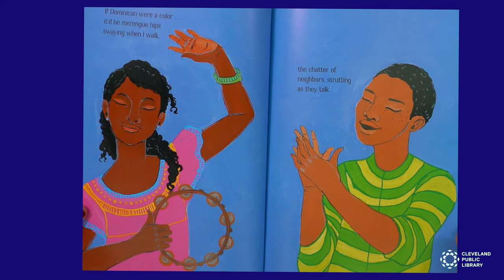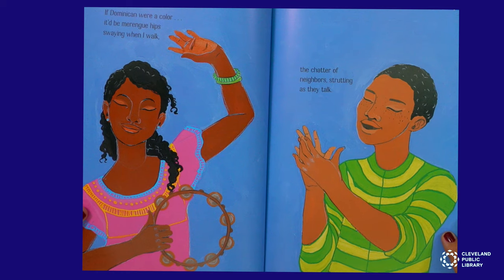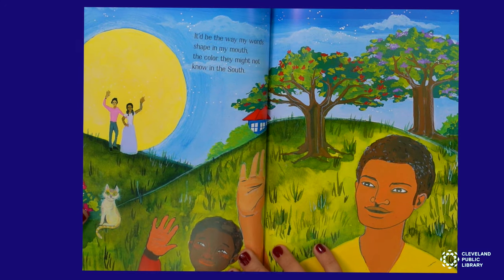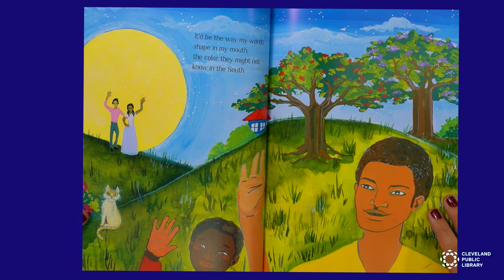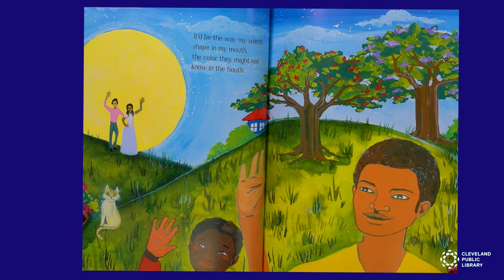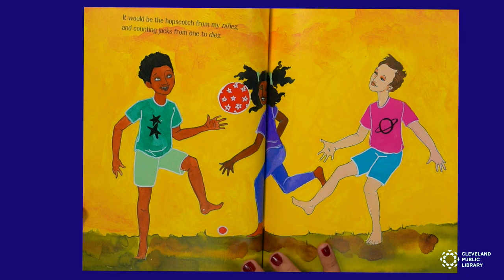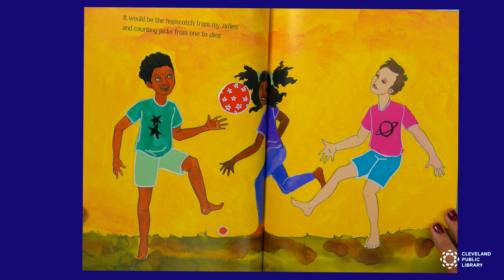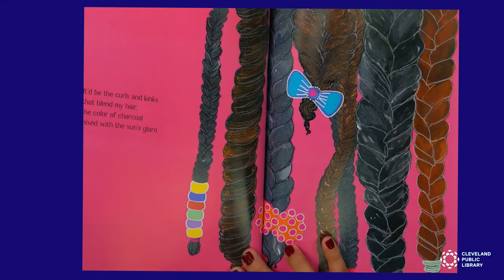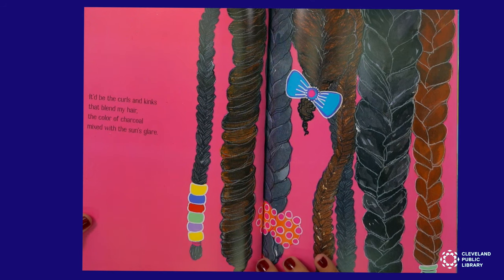If Dominican were a color, it'd be merengue hips swaying when I walk. The chatter of neighbors strutting as they talk. It'd be the way my words shape my mouth. The color they might not know in the south. It would be the hopscotch from my niñez and counting jacks from one to diez. It'd be the curls and kinks that blend my hair. The color of charcoal mixed with the sun's glare.